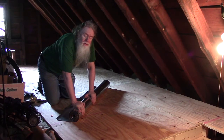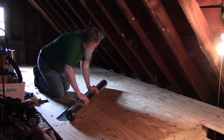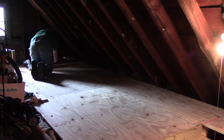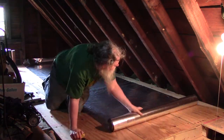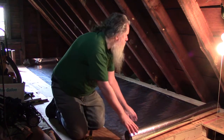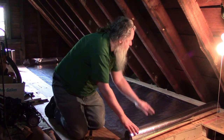So here we are up in the attic, and we're going to start by rolling this out. Alright, so we're going to now trim it to be about here — give it a little extra space.